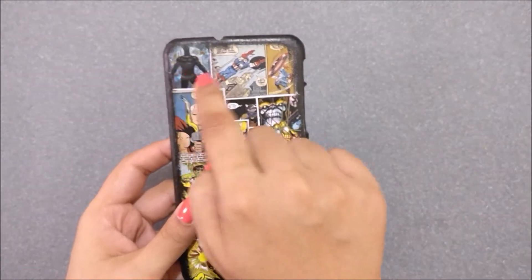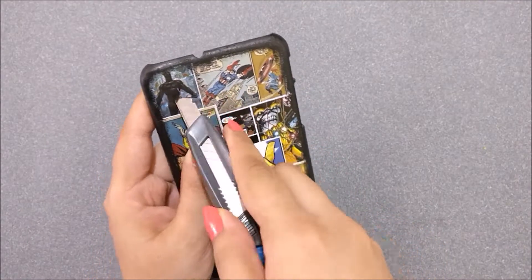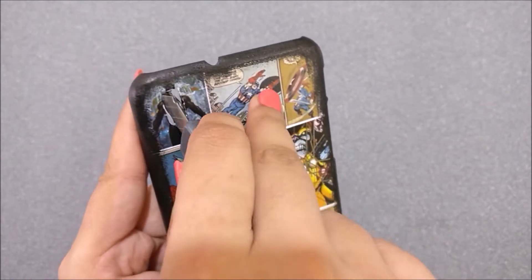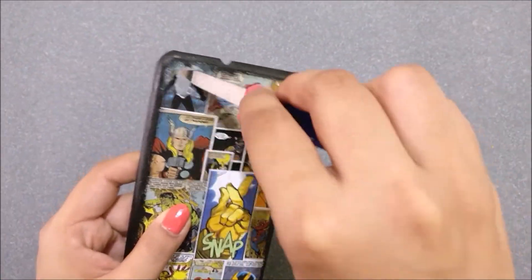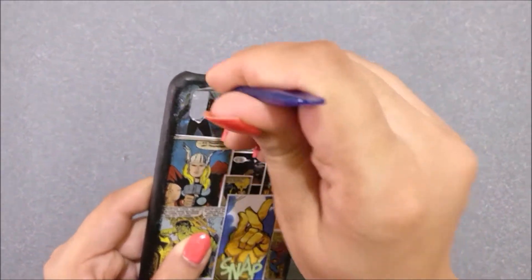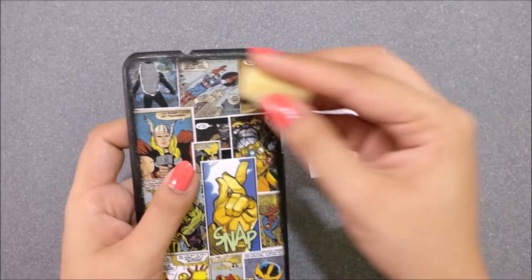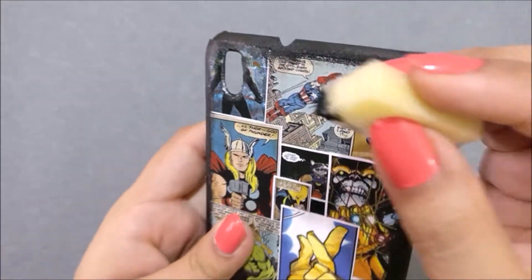Now you need a camera hole here, so I am taking my exacto knife and cutting — just kidding — carefully cut the oval shape with your knife. Then take your nail filer and sand the rough edges. Color the unfinished white edges with black paint with the help of a sponge.